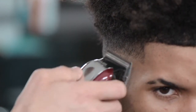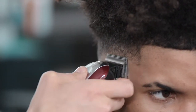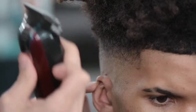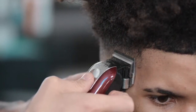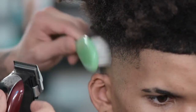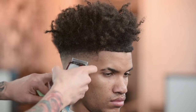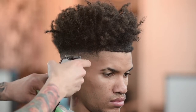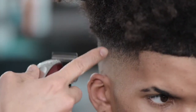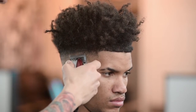Now we have the Wahl Magic Clip. We're going to lay it nice and flat with the taper lever open, go about a half an inch up, and as you go through the hair, gradually c-scoop backwards. If you do too harsh a c-scoop, it's going to create more of a weight line. It's really important to use a brush on the side of the head when doing a bald fade to help remove hair sticking to the scalp. Use the corner of the blade rather than the whole blade to avoid putting a full line across.